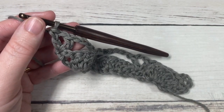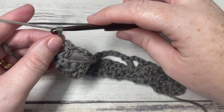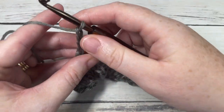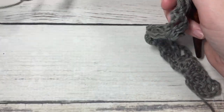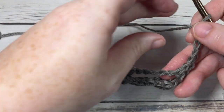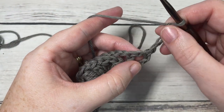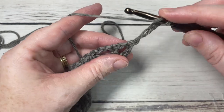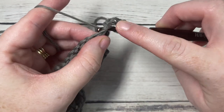For row three, chain four once again — this counts as a double crochet stitch and a chain one — and turn your work. We're now going to work into the first chain one space. Into this chain one space, work a cluster stitch.